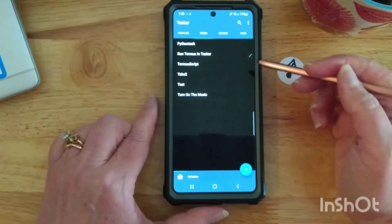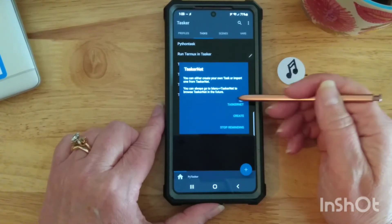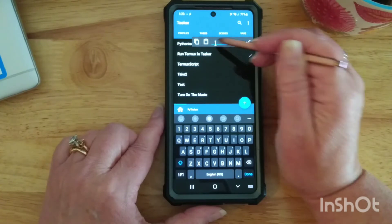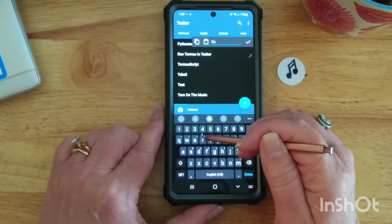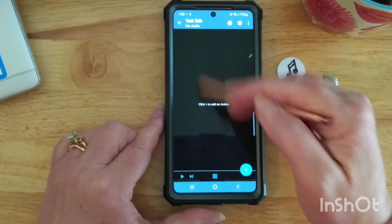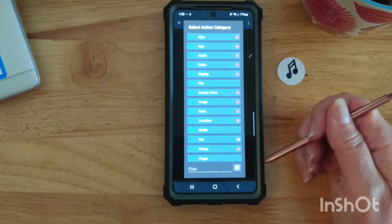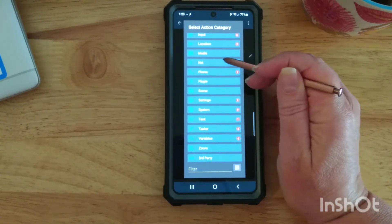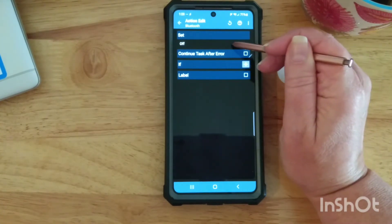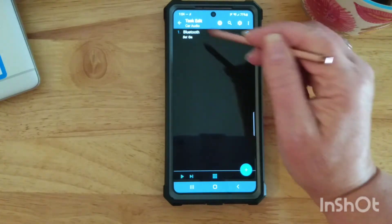So in Tasker you can go in to create a new task. There's also Tasker.net which is awesome — you can look at things that other people have created. But I went to Create, and then you give it a name; you can call it anything you want, so like maybe car audio. You name it whatever you want, and then that is the task that the tag could execute. Inside of this task you can have multiple actions. The first action was under Net, then Bluetooth, and I had it set Bluetooth on. That's the only thing I did, and so that's my first action.